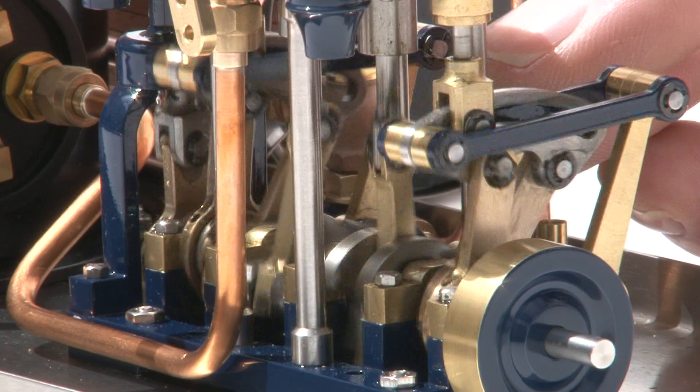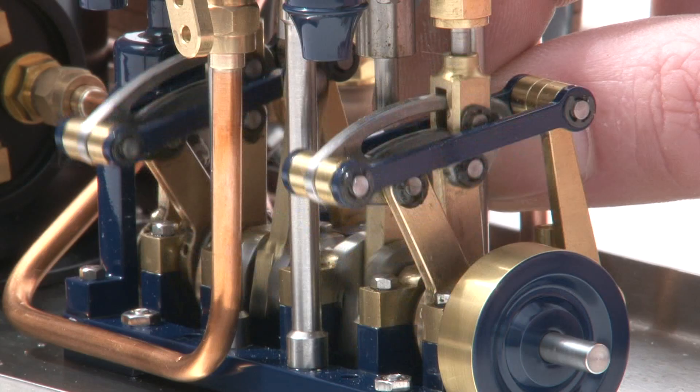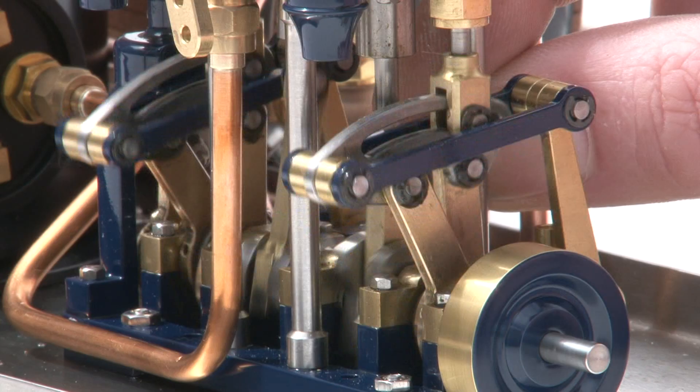Normally this would be hooked up to a servo on your boat. This engine is designed so that you do not have to stop the engine.